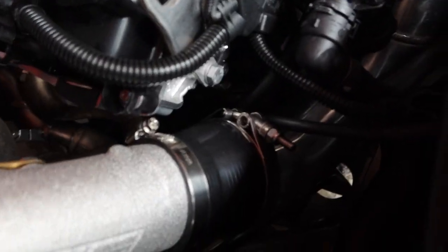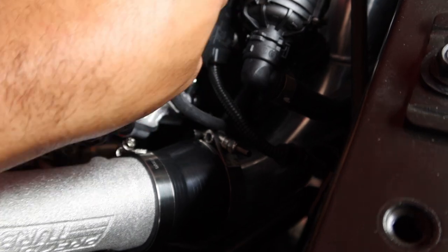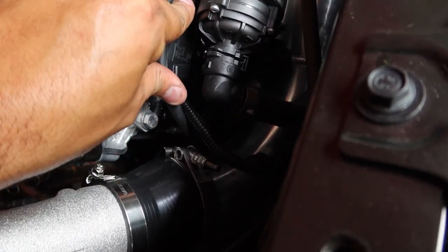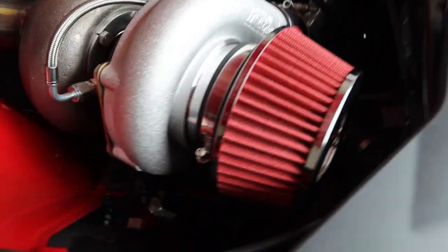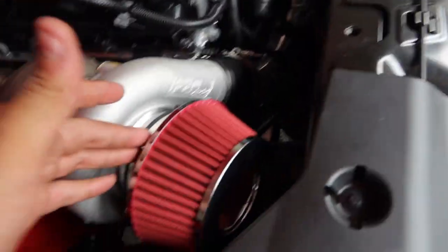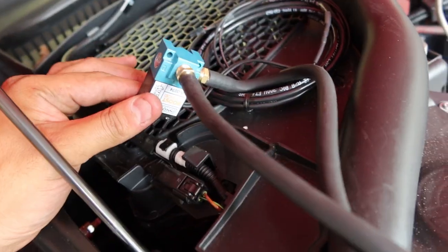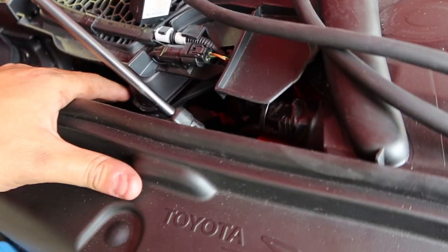Currently, until I get a catch can, there are two hoses that are basically just not going anywhere — they're dangling. It's going to be kind of hard to feed those into the intake inlet since there's not enough room. I do have this cannon filter right here for the crankcase breather for now.